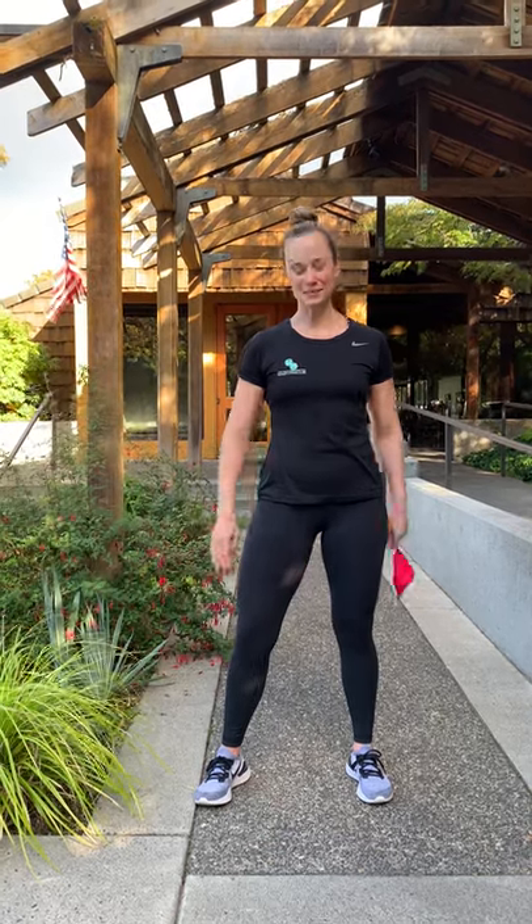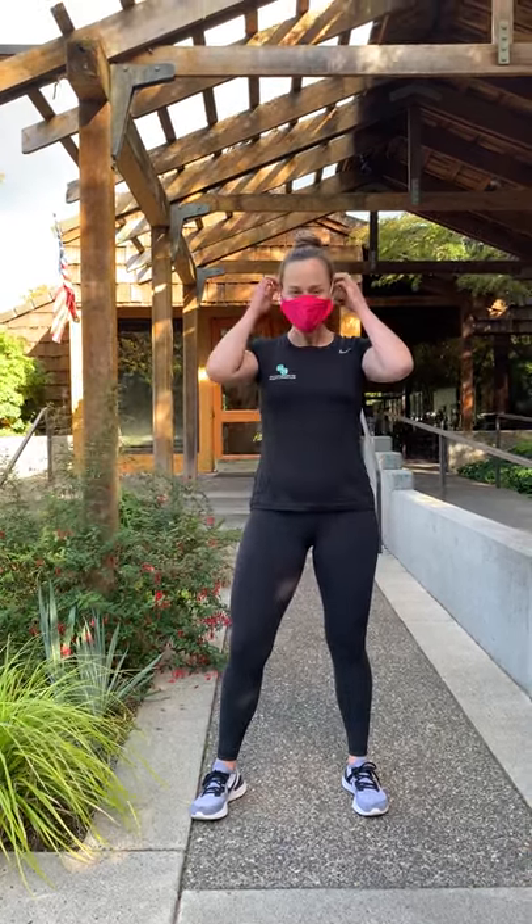Hi everybody, I'm Holly Howard, Fitness Director for WAM Racket and Fitness Clubs, and today we are testing out breathability while working out and wearing a mask. Follow me.